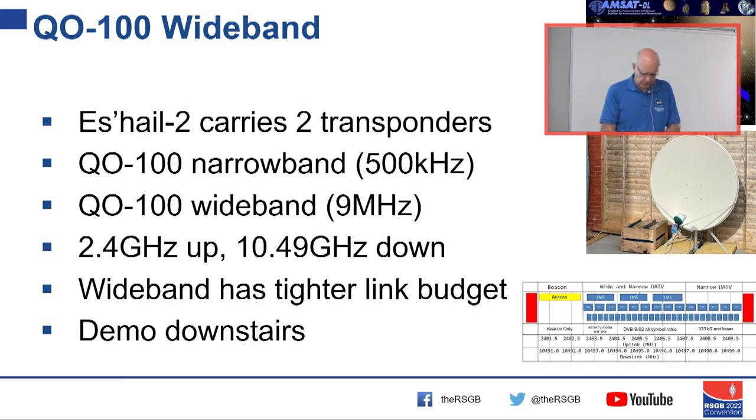We've been very lucky that negotiations have resulted in two transponders on the Qatari satellite QO-100 — or Es'hail-2. The two transponders are the narrow one at about 500 kHz wide and the wideband one at about 9 MHz wide. It's 2.4 GHz up — S-band up — and 10.49 GHz down.